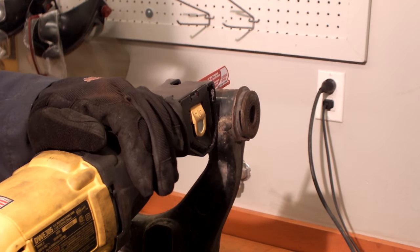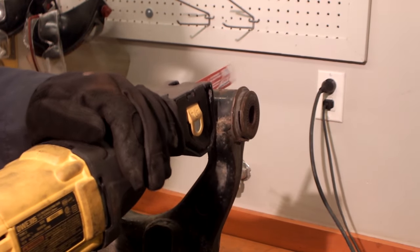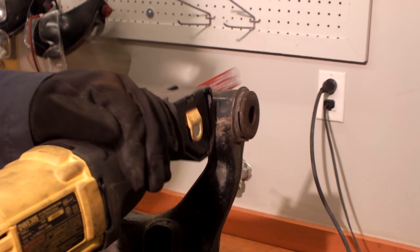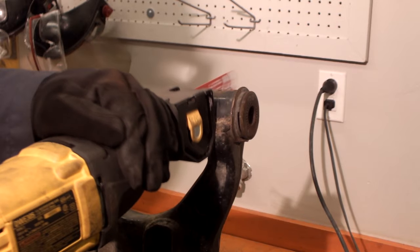Mount lower control arm in a vise to remove bushings. Using a reciprocating saw, remove the end of the bushings along the end ring of the control arm, being careful not to damage the end rings.